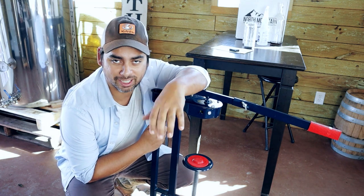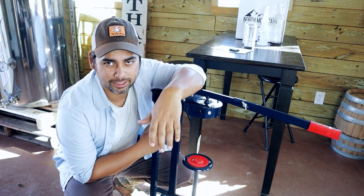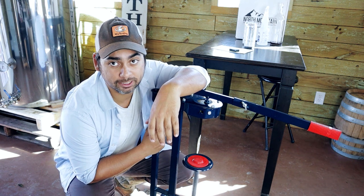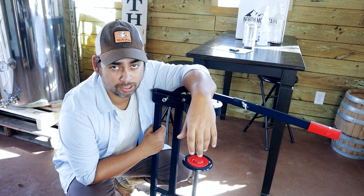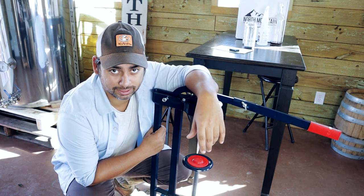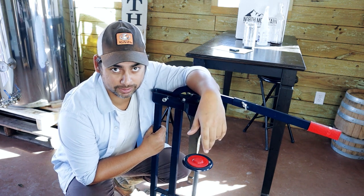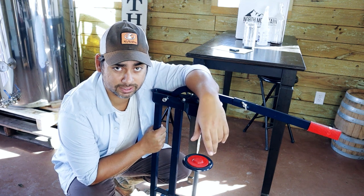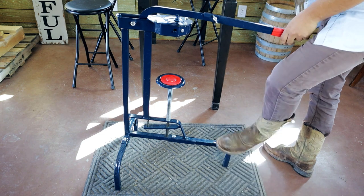Next I'm going to show you guys how to use the floor corker. It's the same thing as a counter corker — the mechanics are the same, so learning one covers both methods. This is what we use pretty much exclusively when bottling our wines. If I'm in a pinch at home I'll use the double lever one, but when we're doing a full bottling run, this is what we use.